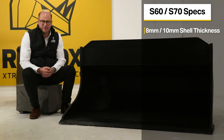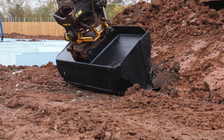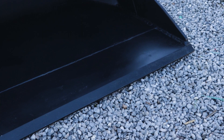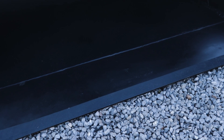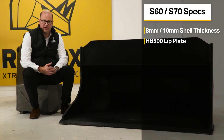We have manufactured the Rhinox shaping buckets with an HB500 lip plate or cutting edge to maximise durability. One of the key points we identified when designing our shaping bucket is that the front lip plate or cutting edge needs to be strong and durable to assist with the digging, levelling, and grading that the shaping bucket is renowned for. Making the lip plate out of HB500 ensures you get maximum life and durability out of your Rhinox shaping bucket.